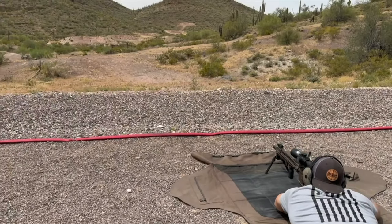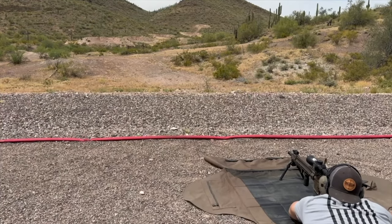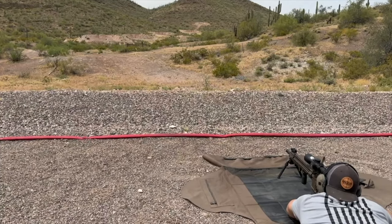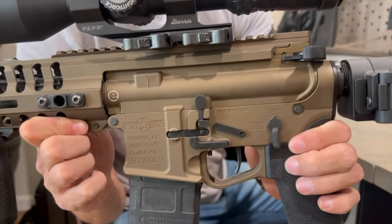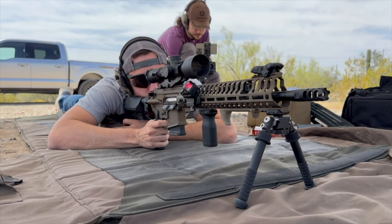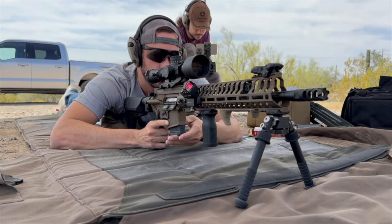Some of the specs on this POF. First and foremost, what I love about this rifle — I don't know if you can see on this side — it is made right here in Arizona, Phoenix, Arizona. That's where I'm from. I'm a big fan of products made in the USA, but an even bigger fan of products made in my hometown.